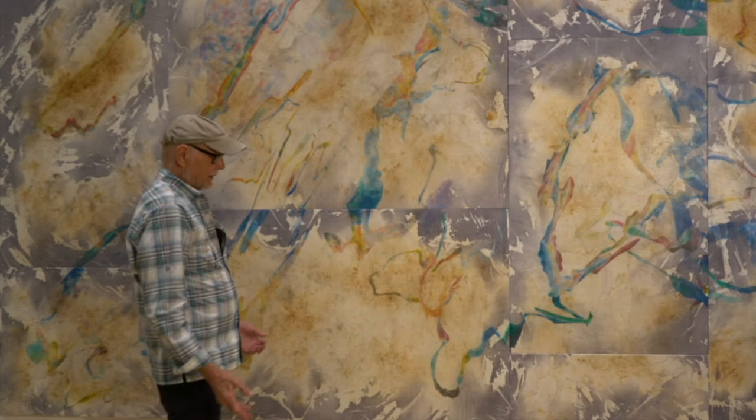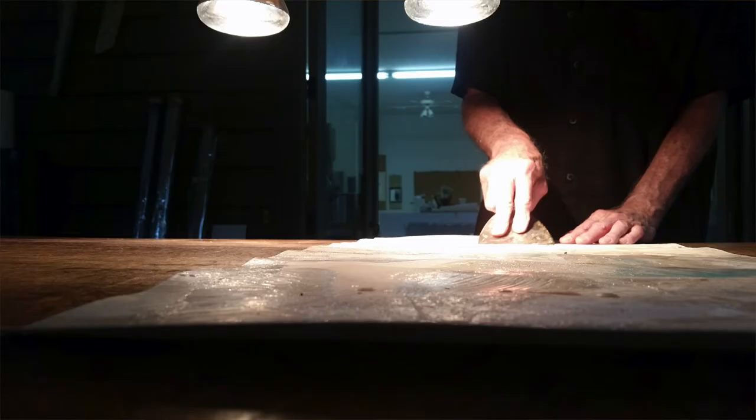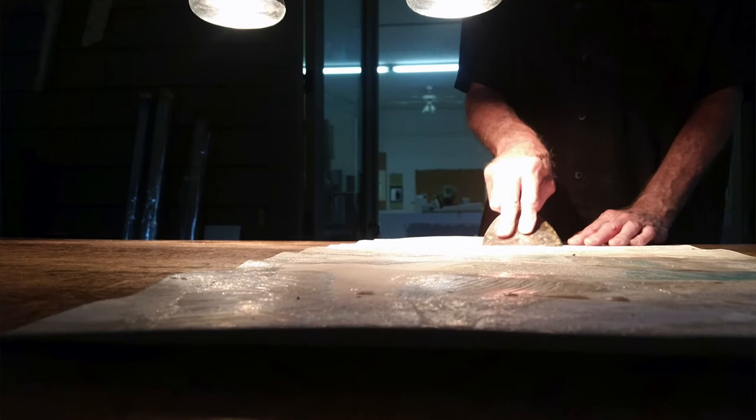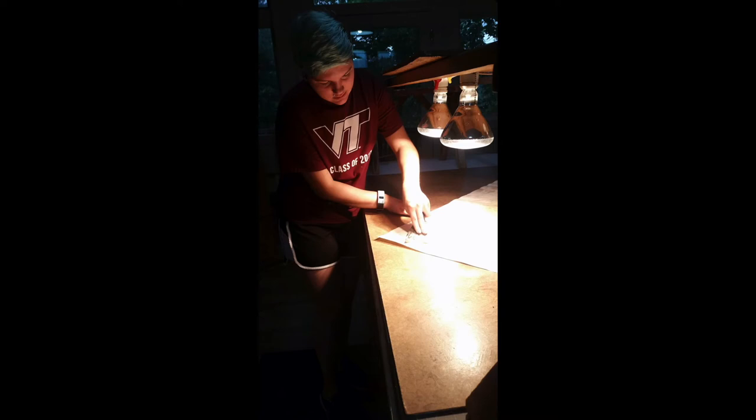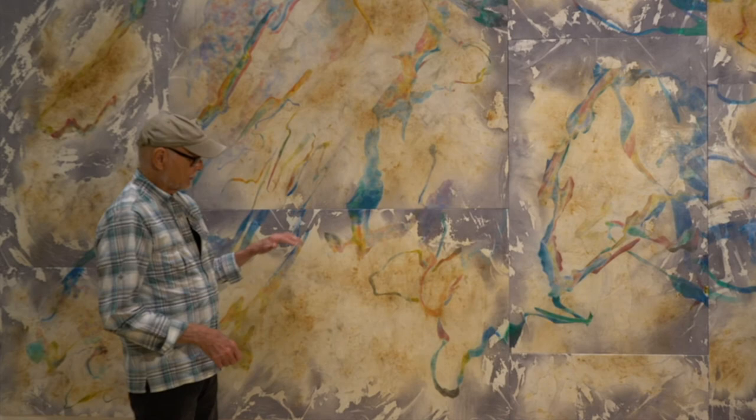Finally, if we like it, we order the panels to be built. Each individual panel gets a layer of beeswax — it's very labor-intensive — and they get scraped so they're covered with a refined beeswax. After they're stretched, they receive two layers of methyl cellulose, which is a synthetic conservation vegetable glue, so that the surface can be removed if they ever have to be cleaned.